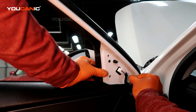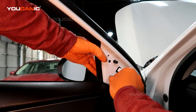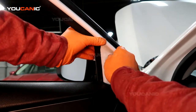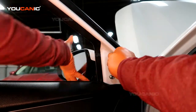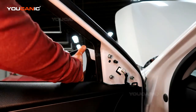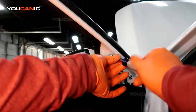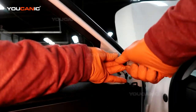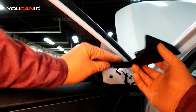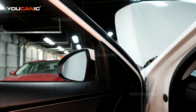Put your three bolts back on that hold the mirror in place, get them all tightened up. Then last, take your little cover plate, line it up, and snap it back into place.